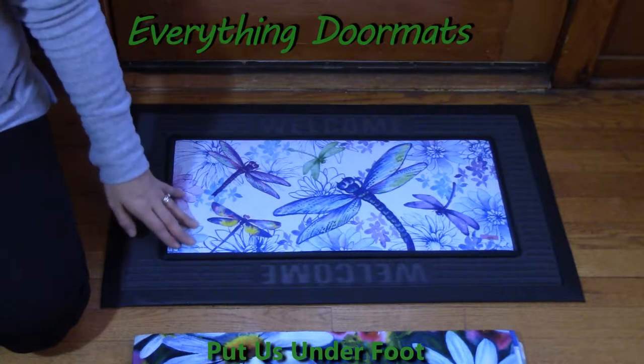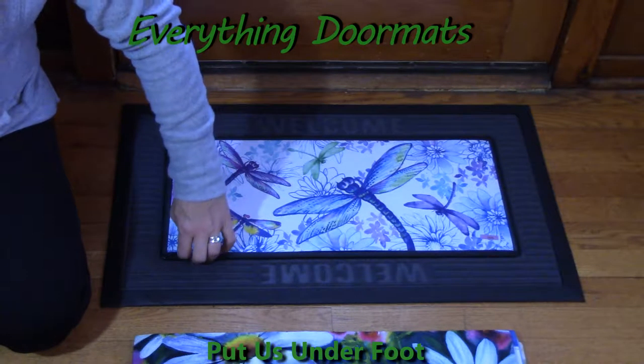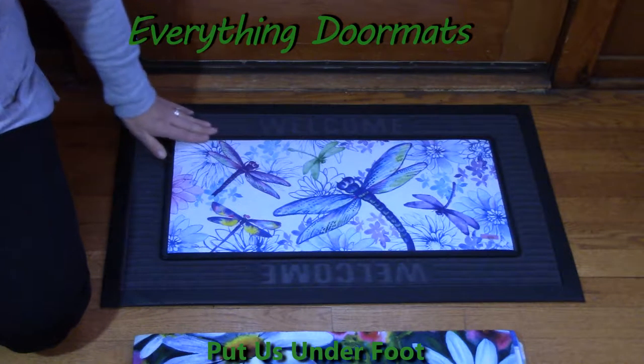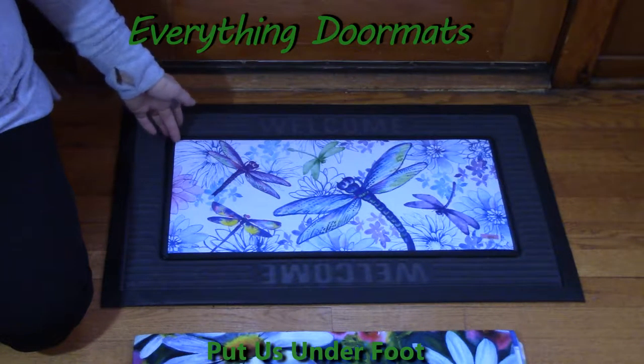You can find our Sassafras mats under our holiday and seasonal category by simply clicking on the Sassafras category. Our Sassafras mats have the same wonderful features as our insert doormats.